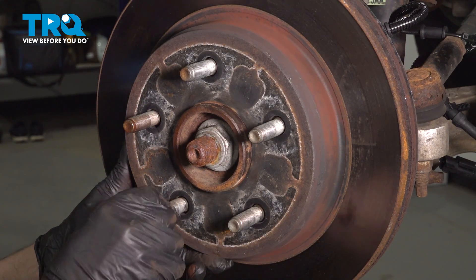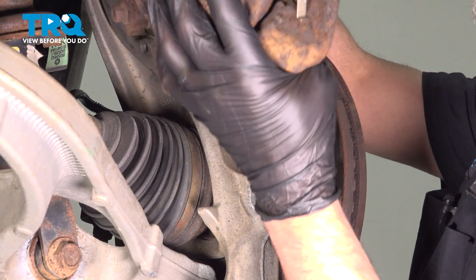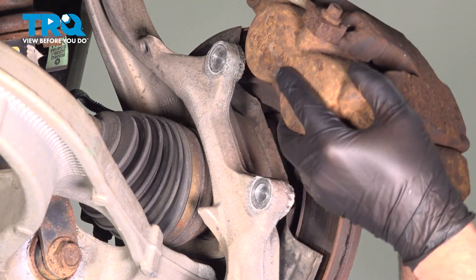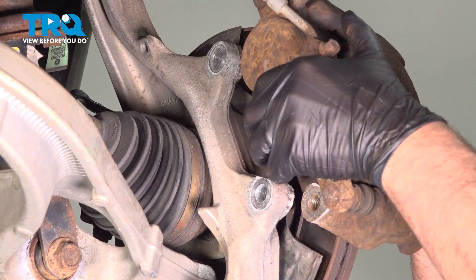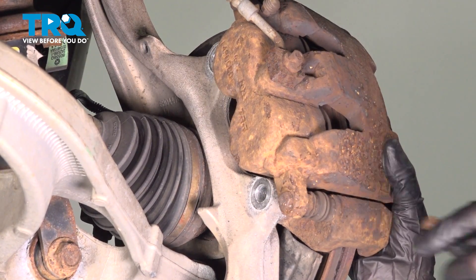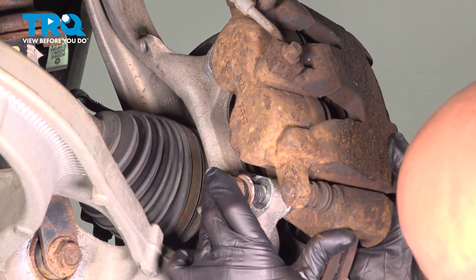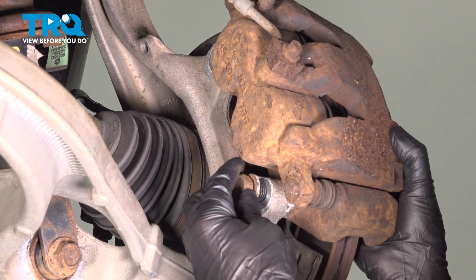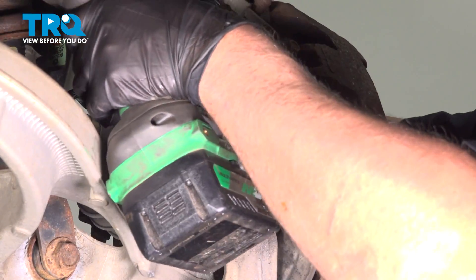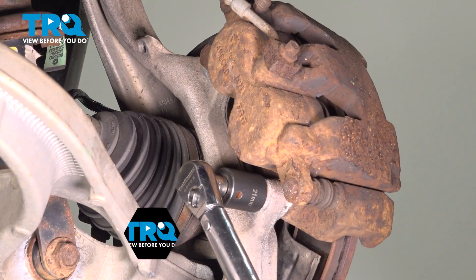Now I'm just gonna put a lug nut on just to hold the rotor on. Now take the caliper off the brake caliper hook, make sure the hose isn't twisted, and slide it over the rotor. Take the bolts, get those started, tighten those down, and torque these to 130 foot-pounds.